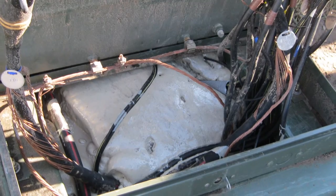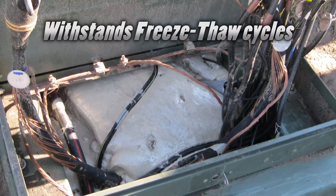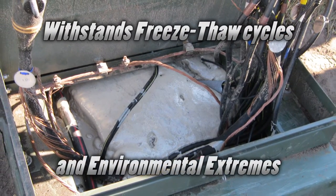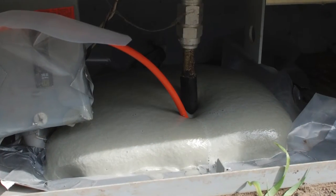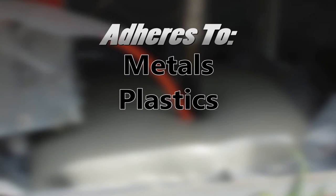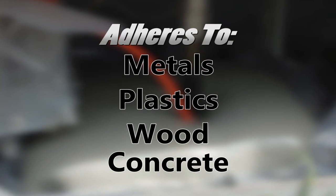The strong, lightweight base sealant withstands freeze-thaw cycles and environmental extremes. It is compatible with cable jacket materials and will not corrode metal. Instagrout sealant adheres to metals, plastics, wood, and concrete, creating a permanent but re-enterable barrier.